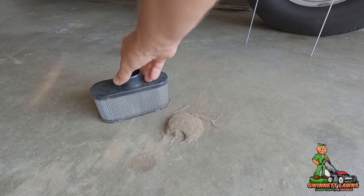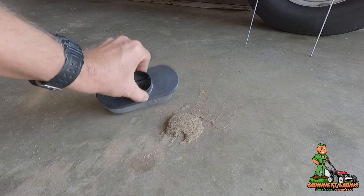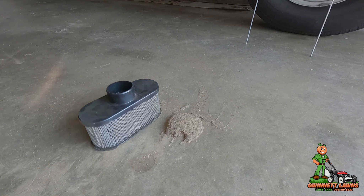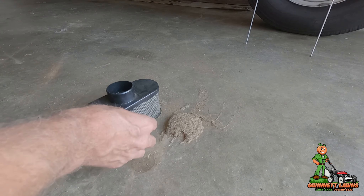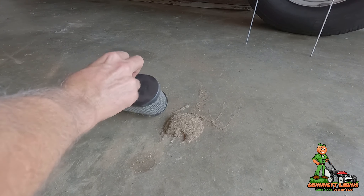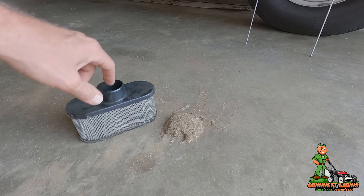I'm going to take my vacuum and do the same thing — run the vacuum around it. I'm not blowing compressed air because I want the stuff on the outside to be sucked out or fall out. I don't want to push it into the filter medium anymore.